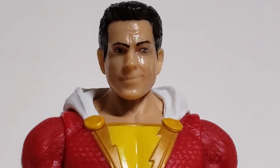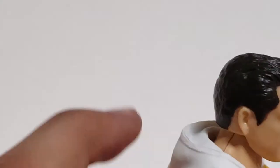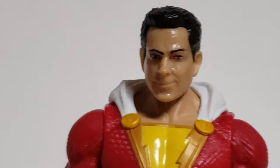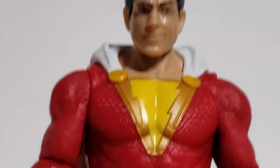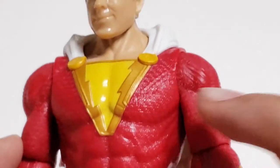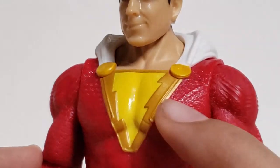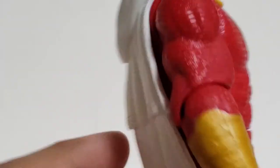I really like the face that Mattel has for the Shazam figure — it really looks like the actor from the movie. You can see they even sculpted on the hood. This actually doesn't even look like a basic figure to me; it would look more like a DC Multiverse figure. You can see there are two circles right there to hold the cape. The lightning emblem is painted yellow, surrounded by gold. And there are lines right there in his suit that continue onto the arms, with a kind of square-ish pattern going on all around his suit.